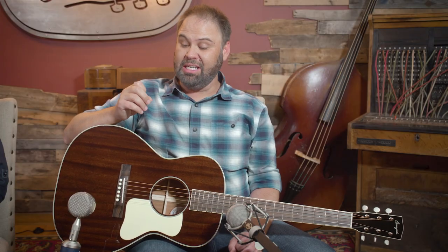Everybody knows there's a different voicing for mahogany guitars. A lot of times, because it is such a much stiffer wood than spruce would be, you don't get as much liveliness and resonance out of it. That said, Dana has really been paying attention to mahogany guitars, and I think does mahogany better than I've ever heard done.